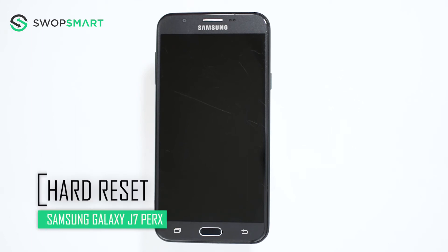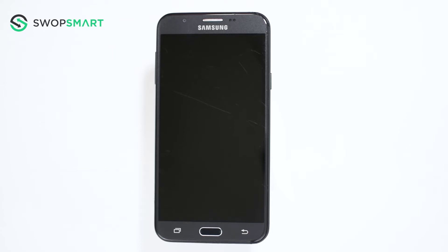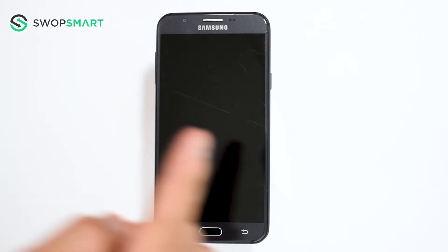Hello everyone! On today's episode of Get Smart with SwapSmart, we will be teaching you how to hard reset your Samsung Galaxy J7 Perk. Before we begin, make sure your device is powered off by pressing the power button.